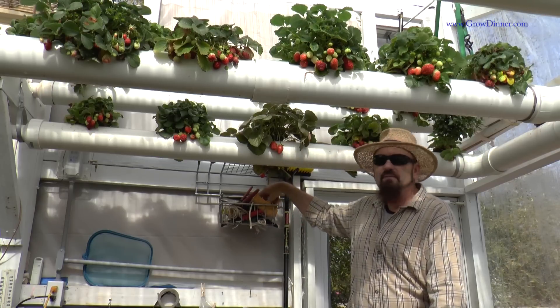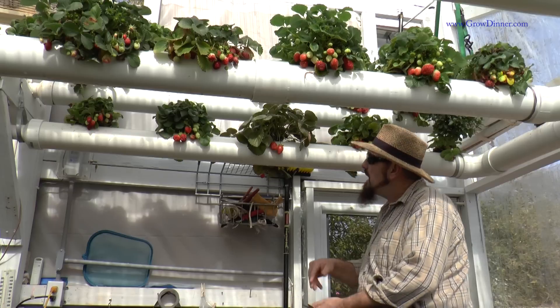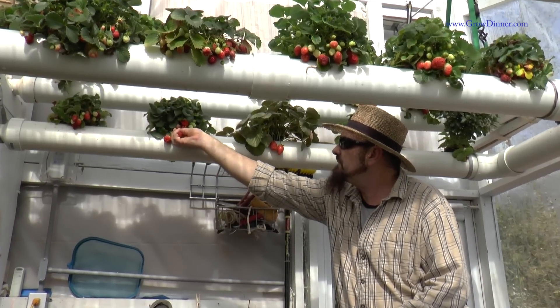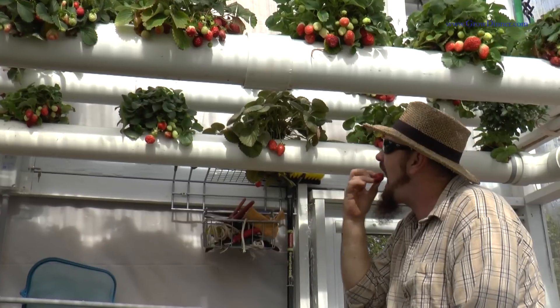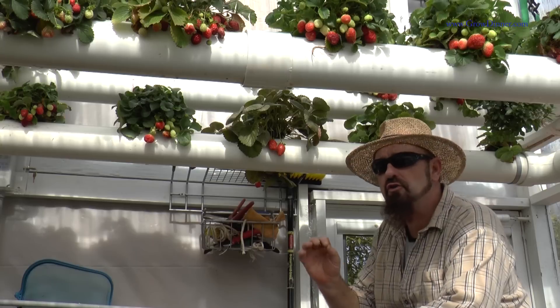Today, I'm in February, but as you can see with these beautiful strawberries, they're just hanging full. But to get these strawberries we have to do a little bit of maintenance. All of those are delicious too.